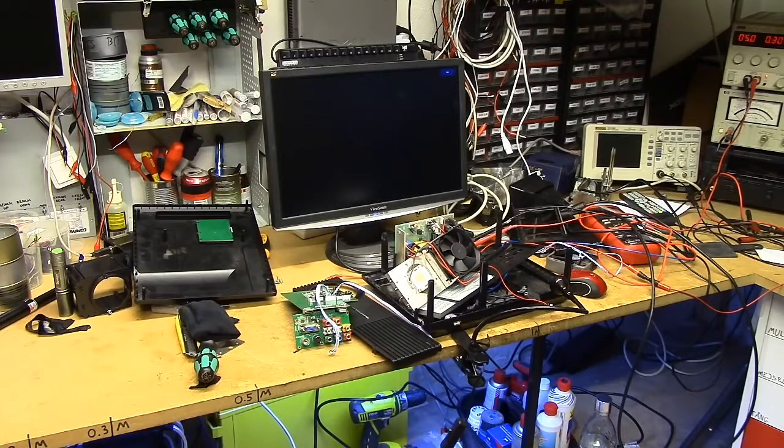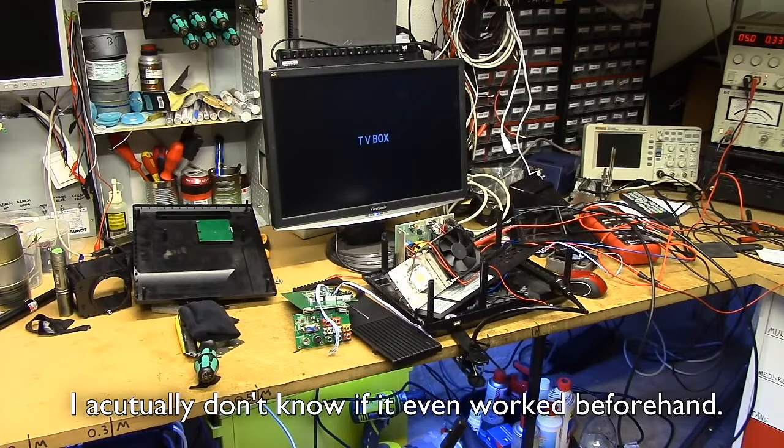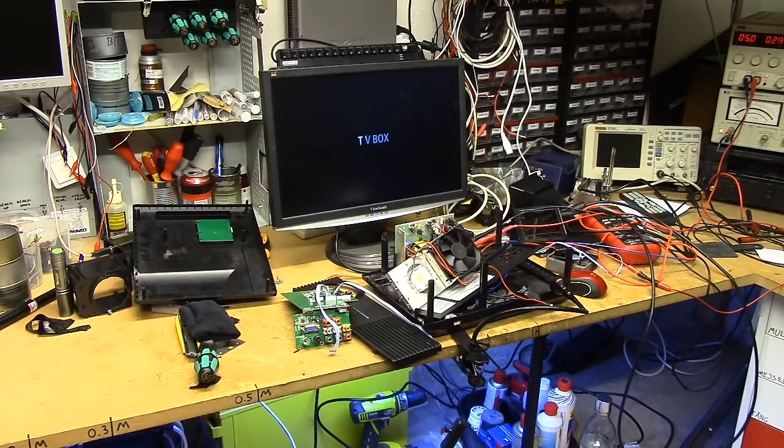So there we go — one cheapo China lethal LED projector in a million parts. I don't think I'm going to bother putting this thing back together, especially since I apparently ruined it by hooking the LCD panel up backwards. The most interesting thing to come out of this was probably that giant optical lens, which just seems to make a super macro lens to put in front of stuff. So I guess that's kind of cool, but beyond that — pretty crappy.